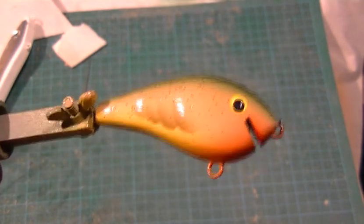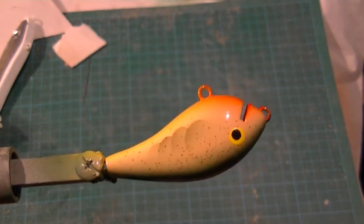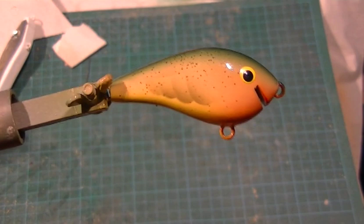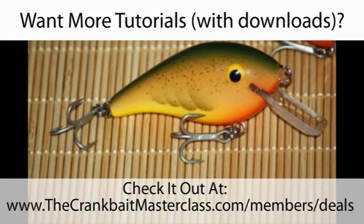So that's the lure at the end of the process. I've given it a coat of clear acrylic, which I often do before overcoating with epoxy, and it will now get three coats of clear epoxy to finish it off. There's the finished lure. I hope you enjoyed this tutorial — it was very brief, I know. If you want more information, please check out the Crankbait Masterclass — I've got a special deal running right now, so take advantage of that at the link below. I'll see you in the next tutorial.